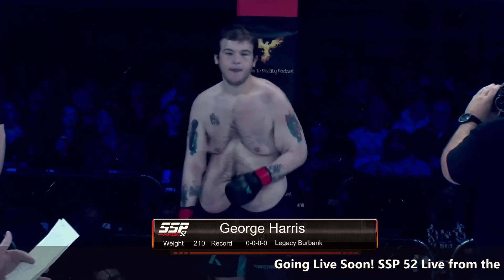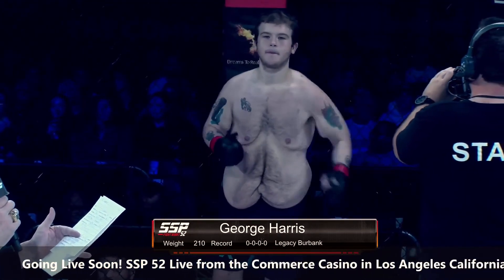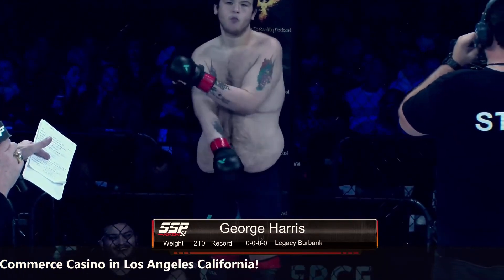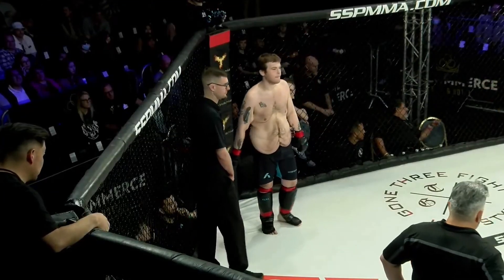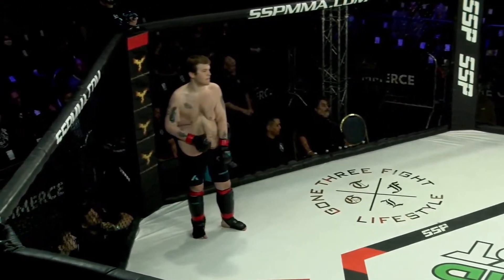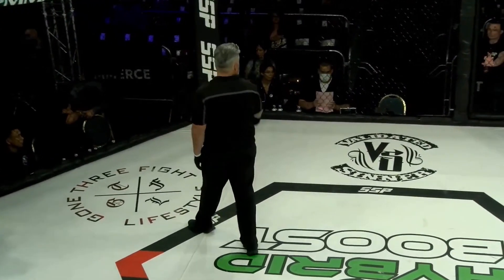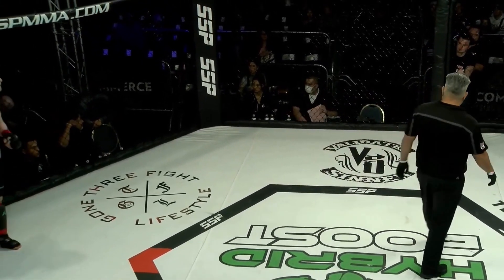He is also making his debut, ladies and gentlemen, introducing George Keto Killer Harris. Once again, our referee in charge, George Gallegos. All right, here we go, about to start it off here. George Harris in the red corner coming up against Patrick Yapoko in the 205-pound weight class, opening bout here at Sparstar 52.